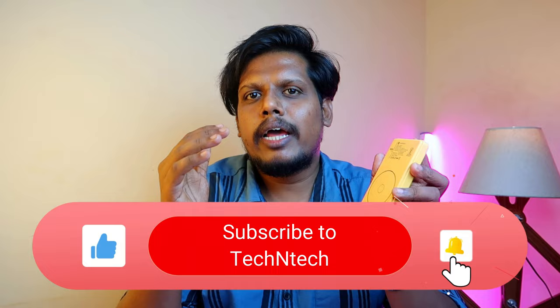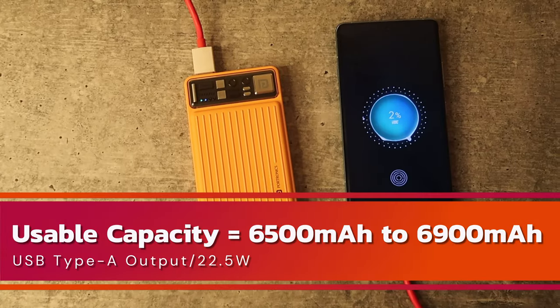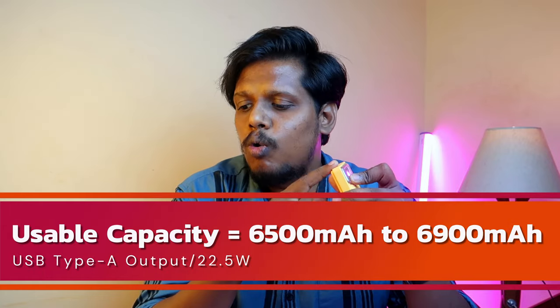Moving on to output performance — the advertised capacity is 10,000mAh, so let's look at the usable capacity and energy loss. For the USB Type-A port (22.5W fast charging), the usable capacity is 6,500 to 6,900mAh. I tested across 10 different charge and discharge cycles, and the deliverable mAh varied on every cycle across every port, which is why I'm giving a range.